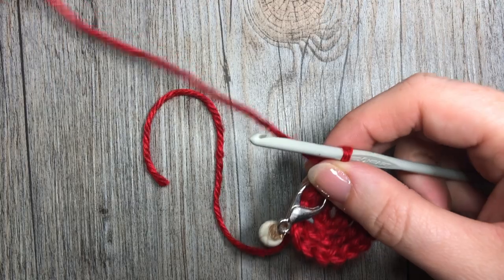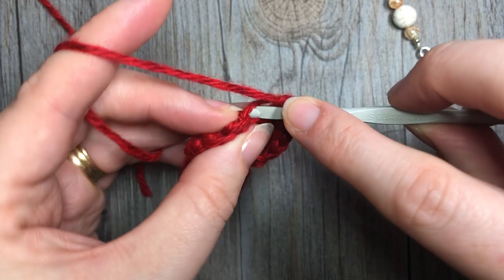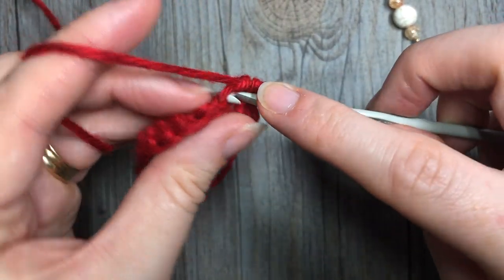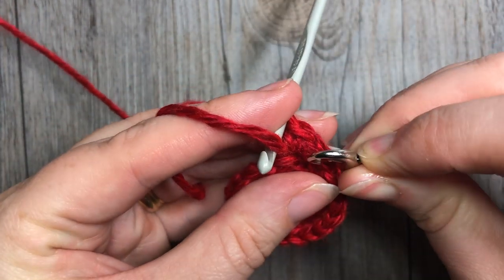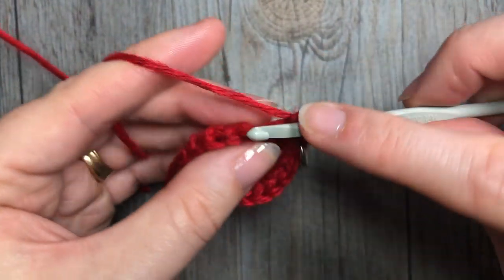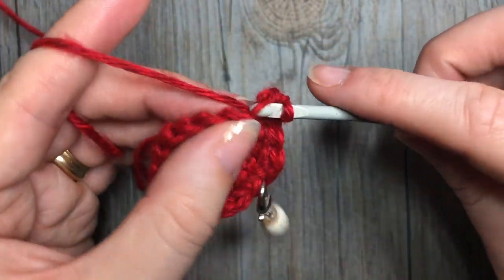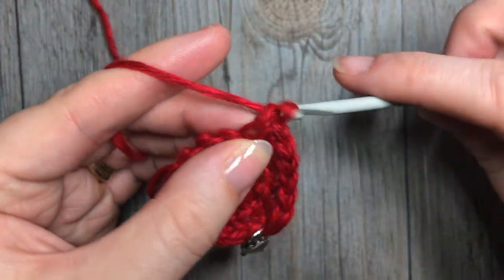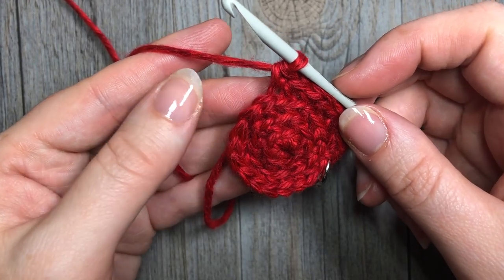For round four, work two single crochet stitches into the next stitch, followed by one single crochet stitch in each of the next two. Repeat that — two in the next stitch, followed by one single crochet in each of the next two — all the way around. At the end of this round you'll have a total of 24 stitches.